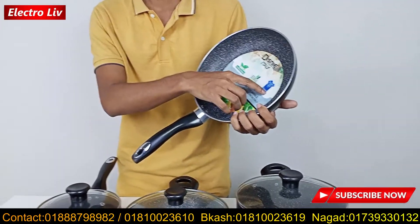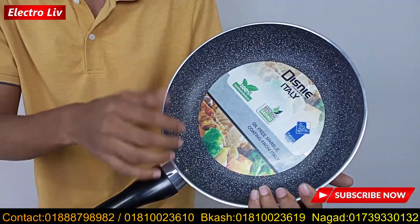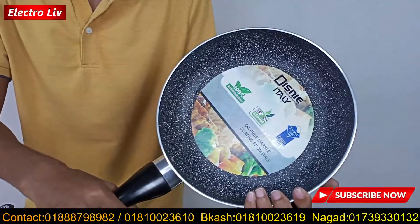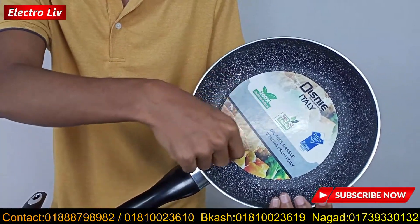This one is called the platinum coating, and this one is the company model. If you look at this one, we have a warranty with this marble pudding coating.